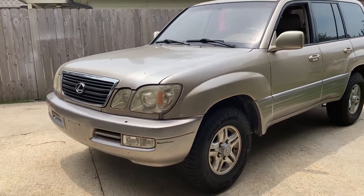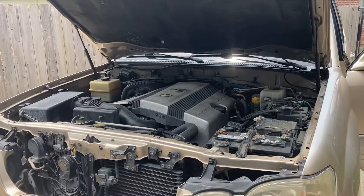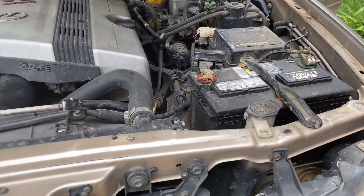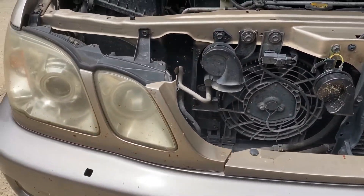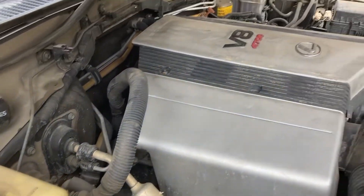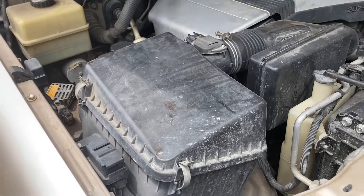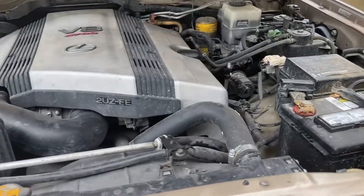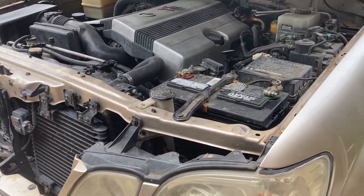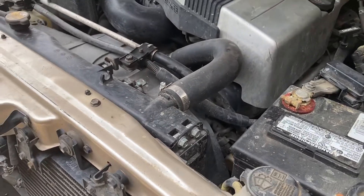I'll share more videos about maintenance and different things I do. I just wanted to do a quick introduction video. One thing I really liked is that it's pretty unmolested — it's got an aftermarket radio, but besides that there's not a bunch of lights or other electrical stuff. It looks mostly stock under the hood, which was nice to see. I think it's got a power steering pump issue — it kind of squeals and makes a little noise — so I'll probably be looking at that soon.